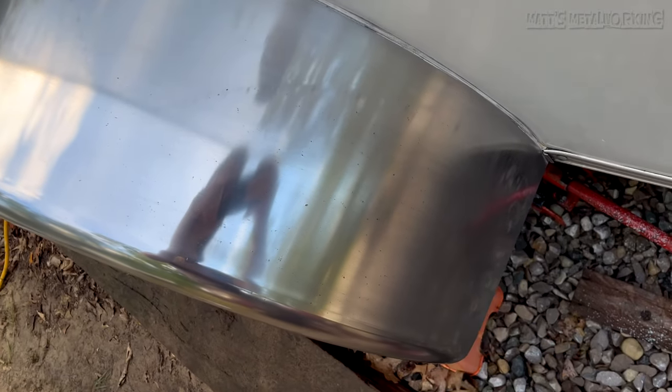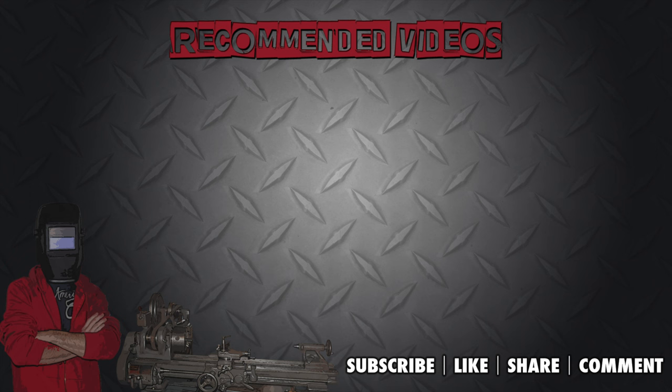This concludes my video. I hope you enjoyed it. Please leave a comment below and throw a like my way. Don't forget to subscribe to my channel for more metalworking videos. Thank you for watching.